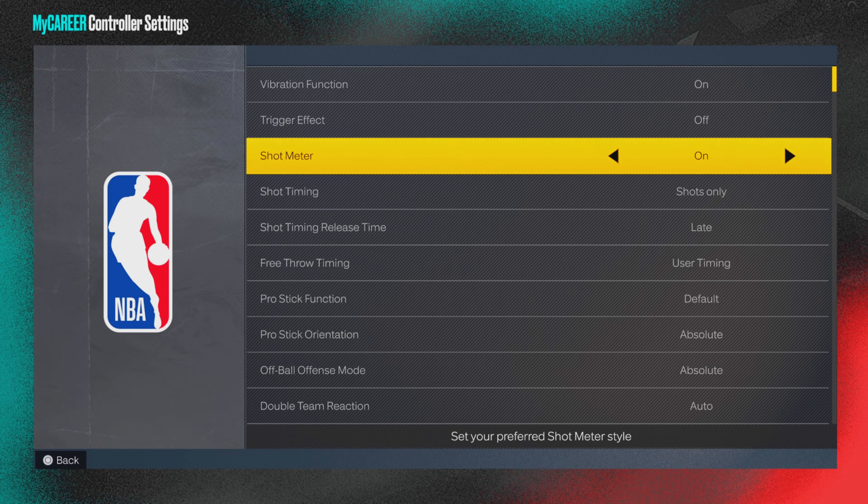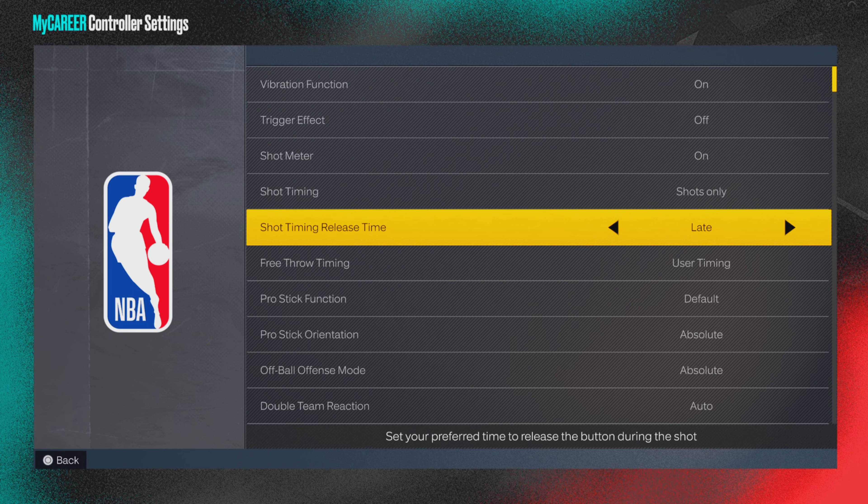A better chance to green. I would turn it off. But if you're like me and you don't use the meter — if you do use the shot meter, leave it on. My shot release timing is late, and that's about it, man. Those are the best tips and tricks I can give you right now to be able to green.